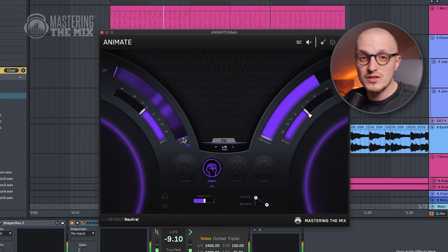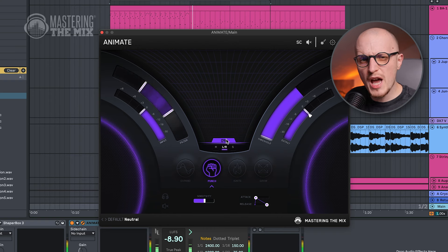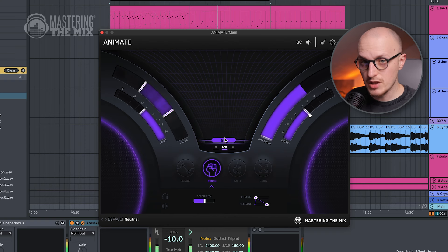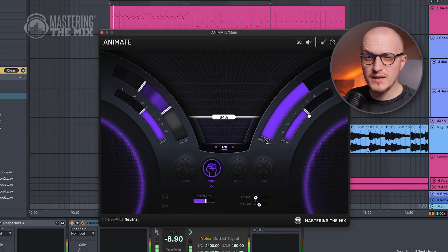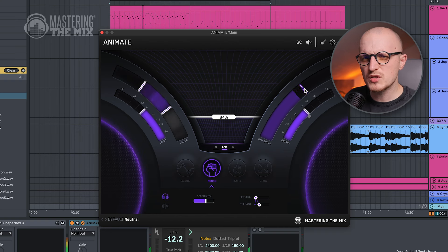No worries if you don't have that much control over every instrument and drum hit — nothing holds you back from using transient shapers on groups, stems, or even a whole mix, though it can give mid results. There are specific tools that help recover dynamics more precisely. The Punch module in Animate is not just a fancy name — it restores dynamics and adds transients for any material. Focus the frequency slider on the area where your mix or track is lacking punch, then increase the amount and press the listen button. You can adjust attack, release, and sensitivity, but the real fun starts once you use the threshold to precisely target which part of the sound you want to enhance.